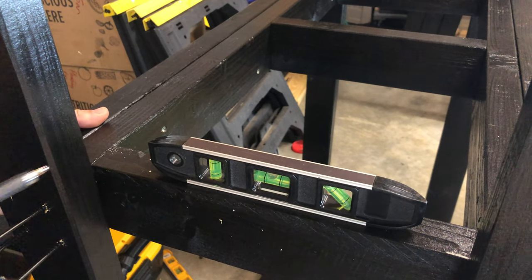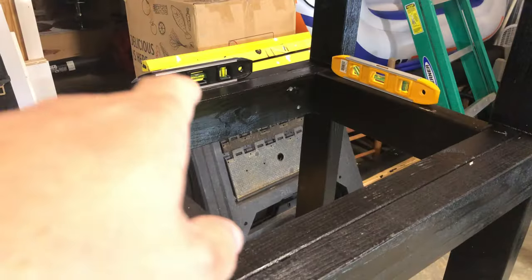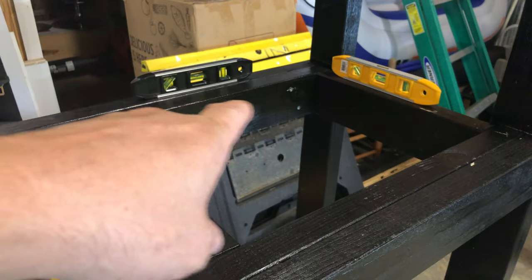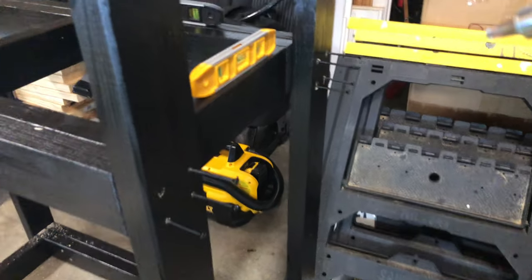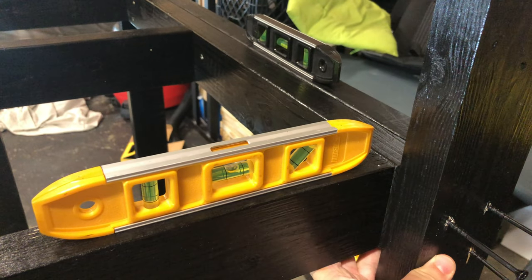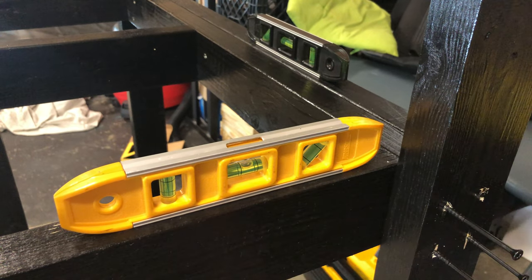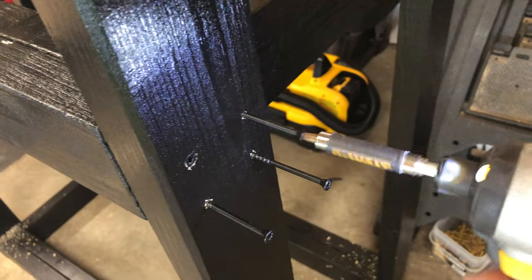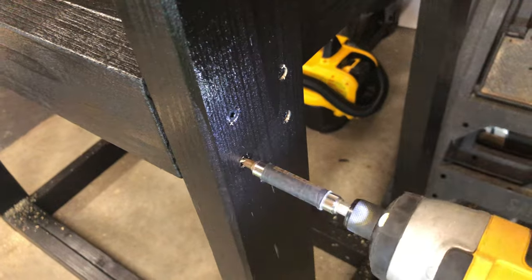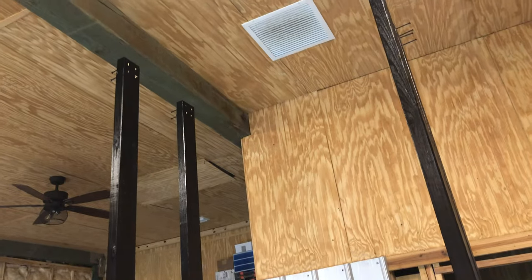Nice and level — working my way around. I don't worry about the white chalk marks too much. Nice and level on the last corner — I double check that one and that one just to make sure I'm on the right track. I haven't screwed in the rest yet so I can still maneuver it if I need to. Get the last one in — made ourselves around all the way.